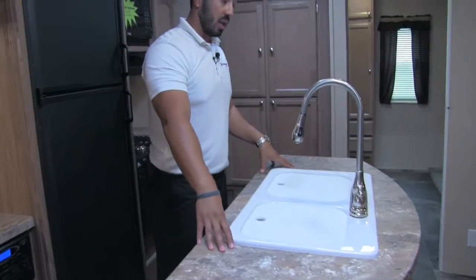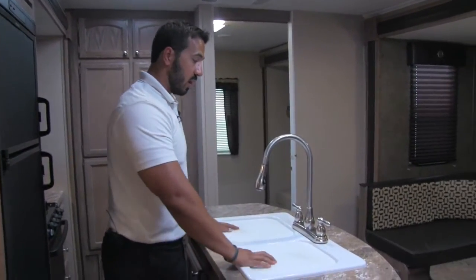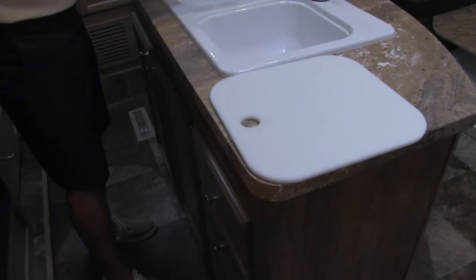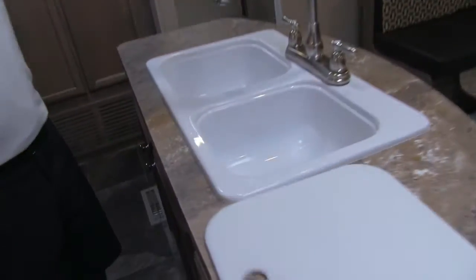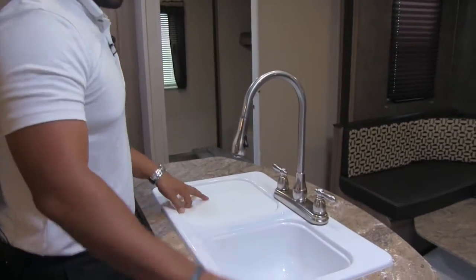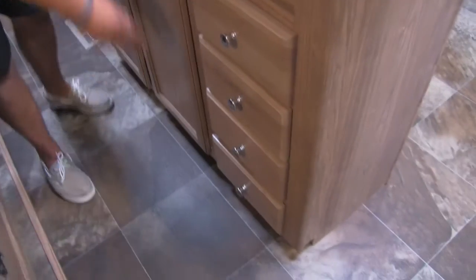Because you have big dual opposing slides, that allows for a central island here, giving you great prep space on each side of the sink. The sink top covers can also be used as cutting boards — my recommendation is to use the same side every time so the knife marks stay on one side, and you can flip it back over when you're done. There's a double bowl sink with a high-rise pull-out faucet, and underneath you have a bank of four full-extension ball-bearing drawers plus additional storage.